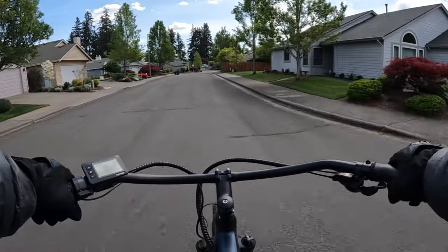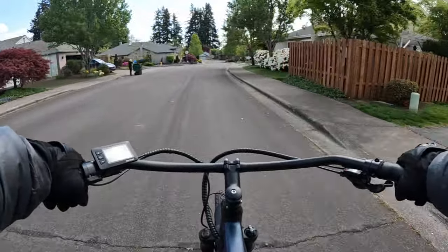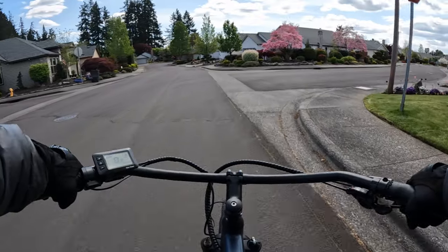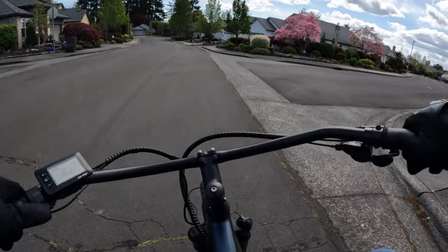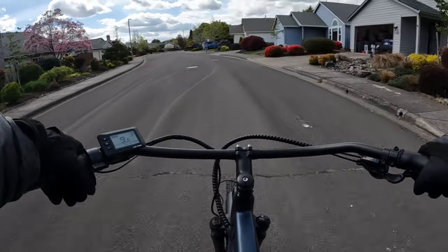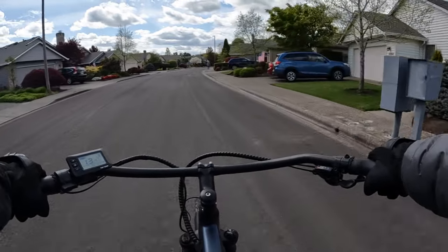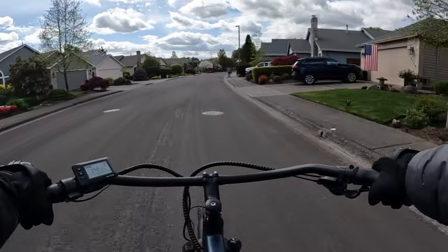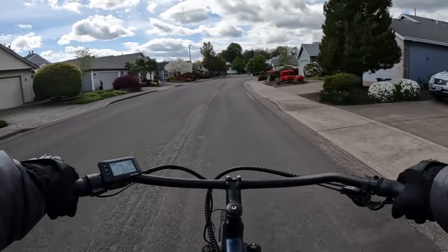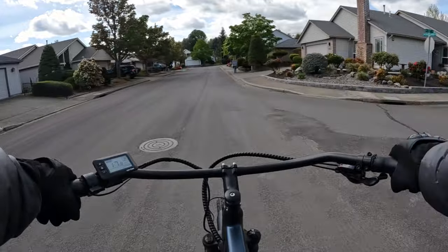What a deal for this bike! The regular price is $1,395. This bike takes off pretty good too — from the start it seems to get going quickly up to speed.